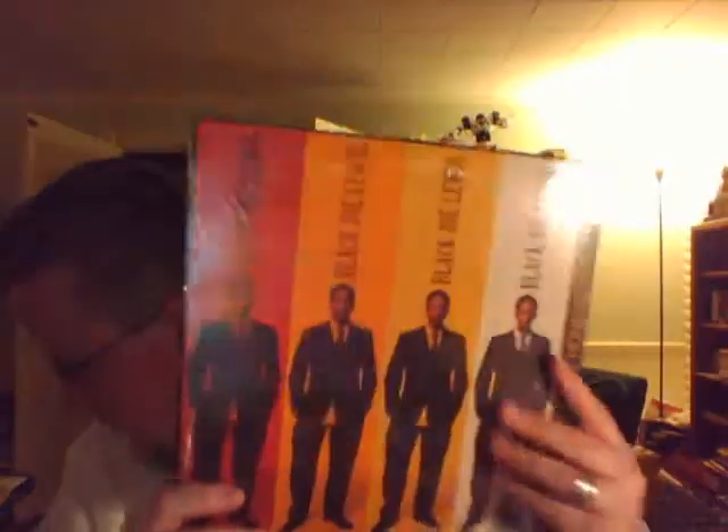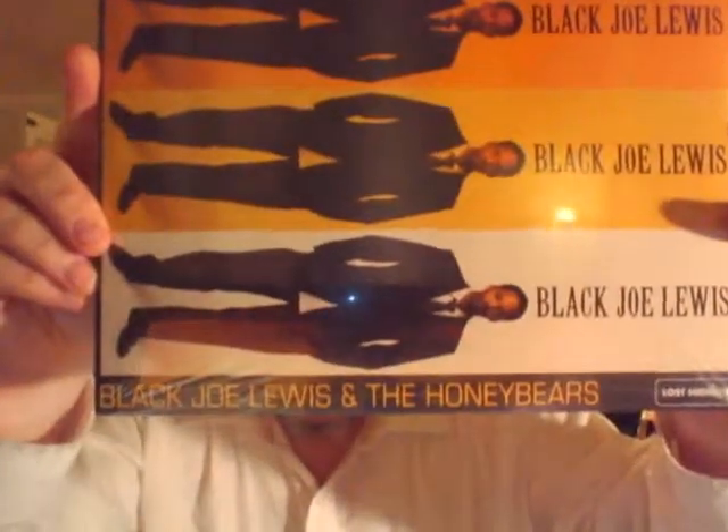I discovered this on Amazon, just browsing like I usually do, like I did in that video. You can read it there — Black Joe Lewis and the Honey Bears. Yeah, basically some bluesy soul. I think it's more blues than soul, actually, from what I've heard, but they are classified as soul.